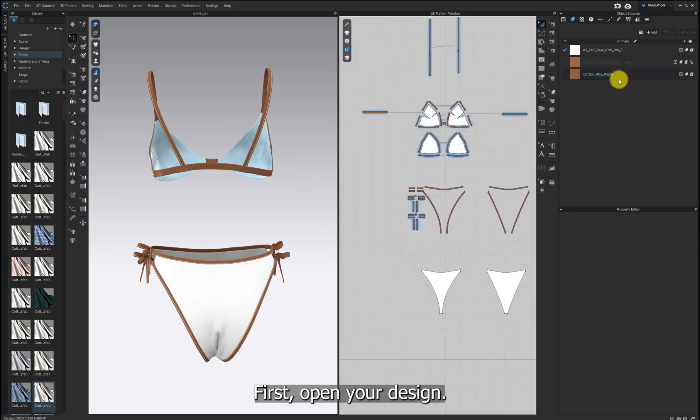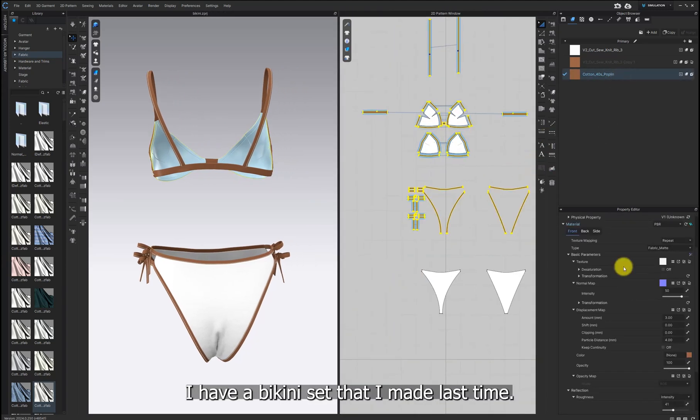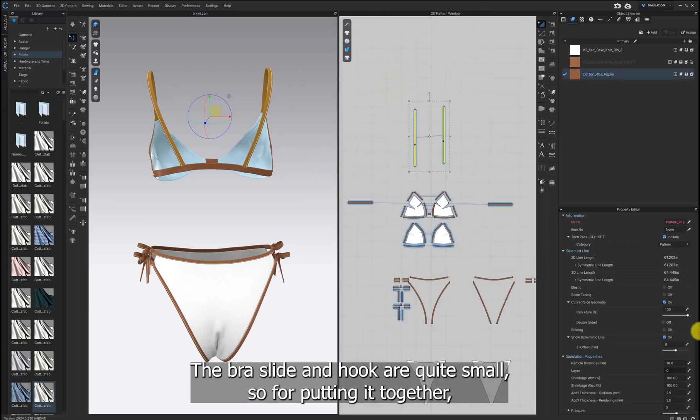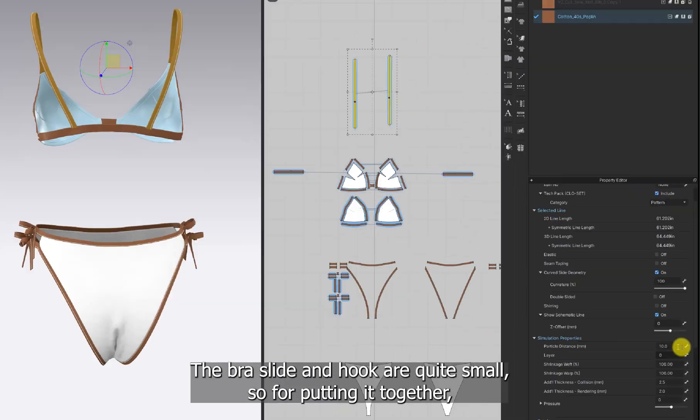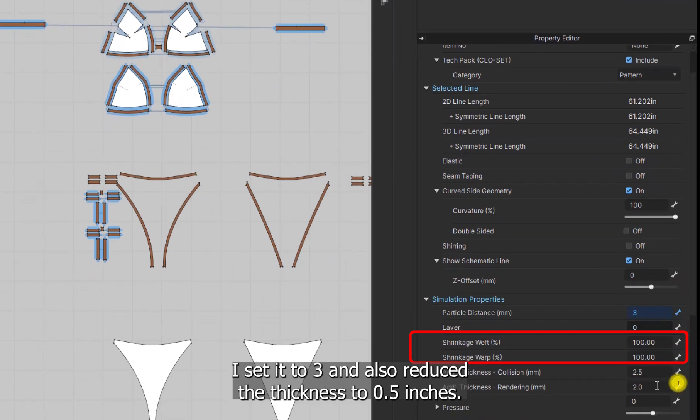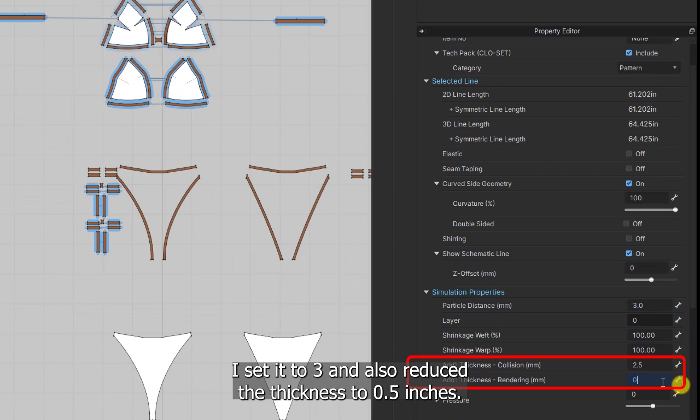First, open your design. I have a bikini set that I made last time. If you're wondering how to make a bikini, check out the link at the top. The bra slide and hook are quite small, so for putting it together, we can set the particle distance to lower than 5. I set it to 3 and also reduced the thickness to 0.5 inches.